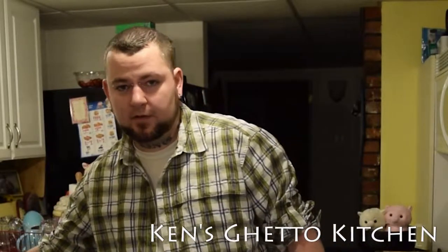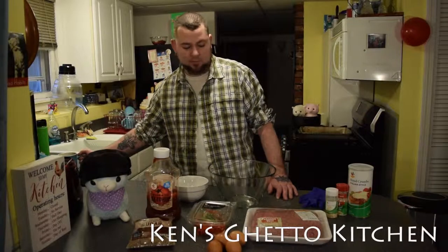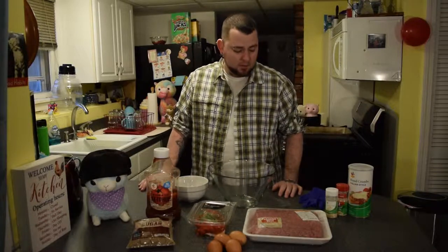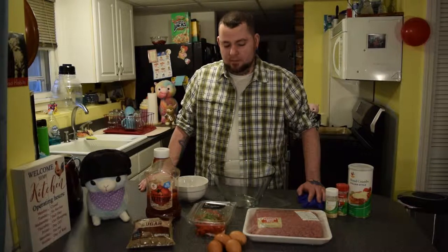Welcome to another episode of Ken's Ghetto Kitchen. I'm very tired today so I've got some coffee here with me even though it's dinner time. I've only been awake for a short period of time thanks to my real job — smash that thumbs up button if you can't get enough of your own time because your real job has really weird meetings at 6am on Sundays. But anyway, we're gonna do a basic meatloaf today.